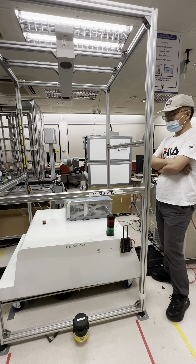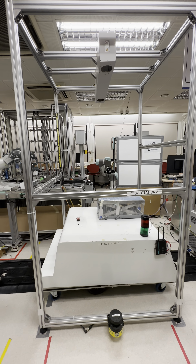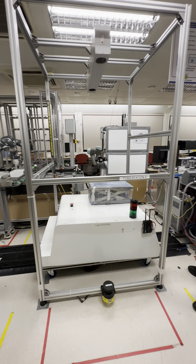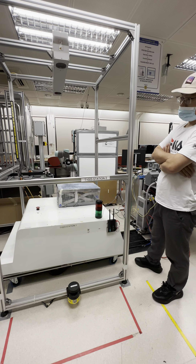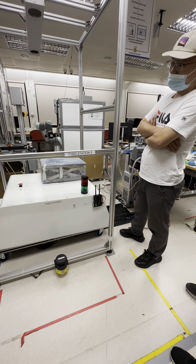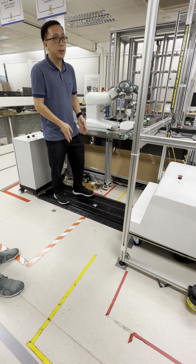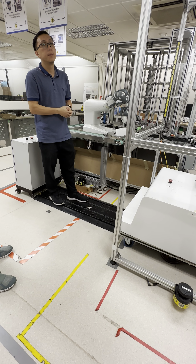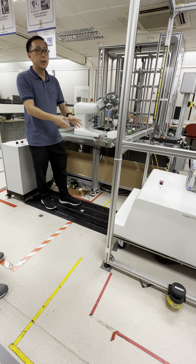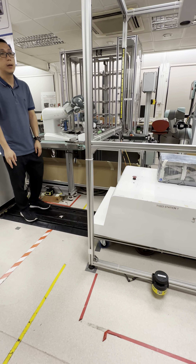This is an AGV. The interesting thing about this AGV is it doesn't have a wire or a battery. You can see the white strip — that is wireless charging. As long as it moves along this capacitive conductor track, the AGV is able to move. There's no battery and no AC power; the power comes entirely from this track.